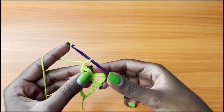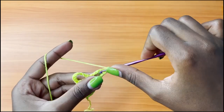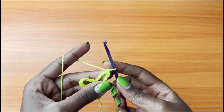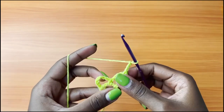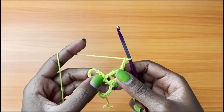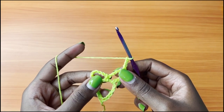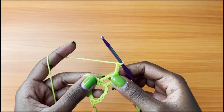After this, you're going to chain 1 and turn your work. This is row 3. Single crochet into the first chain 4 space, chain 3, and then place a V stitch into the single crochet. For this project, a V stitch is 1 treble crochet, chain 5, and 1 more treble crochet.